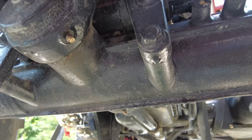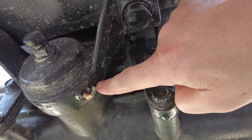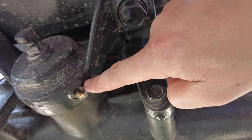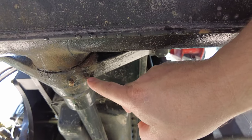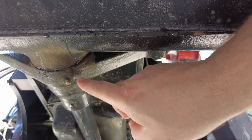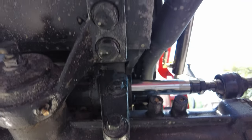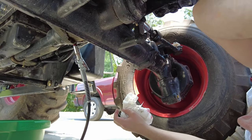There are a couple of grease fittings underneath the tractor in the front end. The first grease fitting is right here in front of the front axle. The second grease fitting is right here, and this one is behind the front axle. So we're going to get both of these grease fittings now.